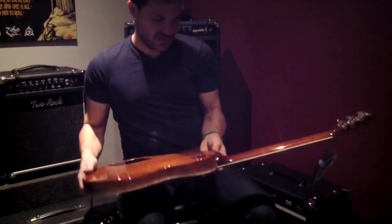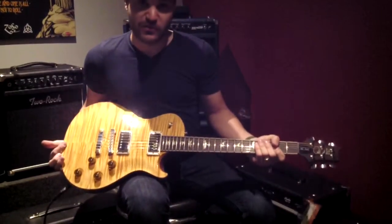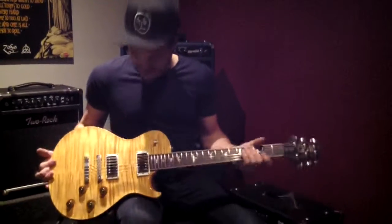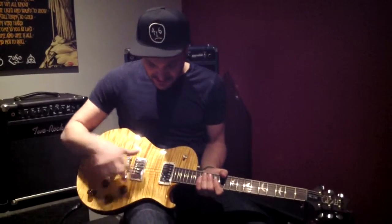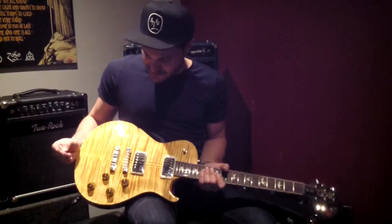As you'd expect, solid mahogany back, solid mahogany neck, rosewood fingerboard, which you don't always get from some single cutaway guitars these days, gorgeous bookmatch flame maple top. We have two volume controls, two tone controls, two humbucking PRS 5815 vintagey voice pickups.